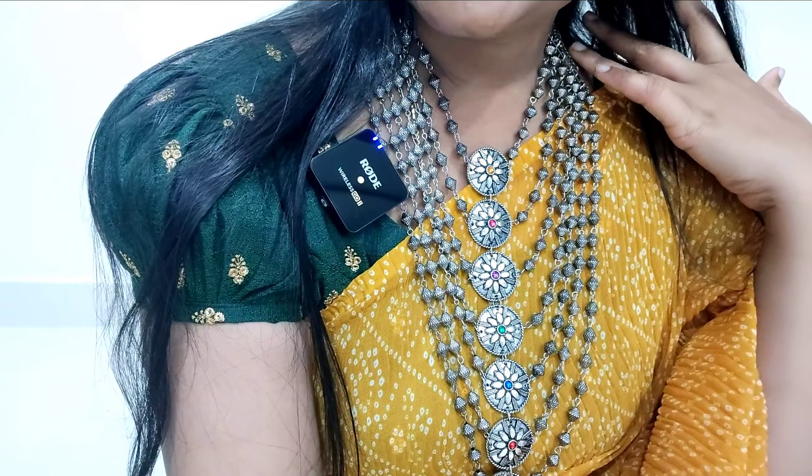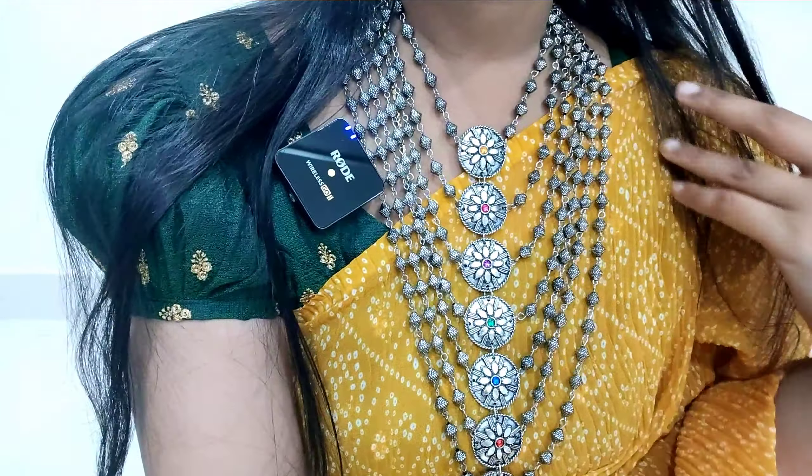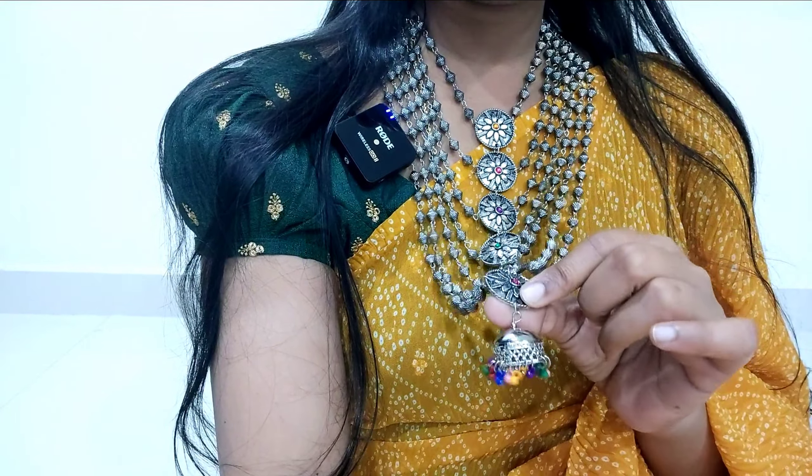Let's take a close-up look. Here we have a small piece. We have to look at the beads and the one-by-one pendant. It is a very unique piece, excellent quality in German silver.